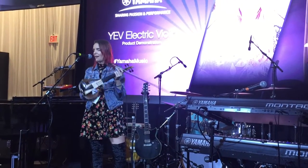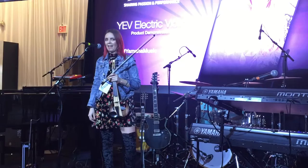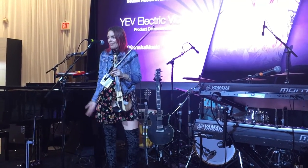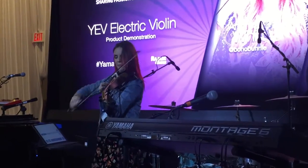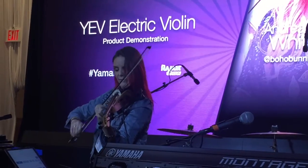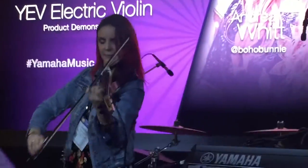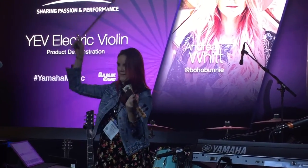I have a huge shoulder rest on here. It's the most solid electric instrument I have owned. I love the tone of it, and I love running effects through it — that's mainly what I use it for, just running effects, making weird sounds, stuff like that. I love it.